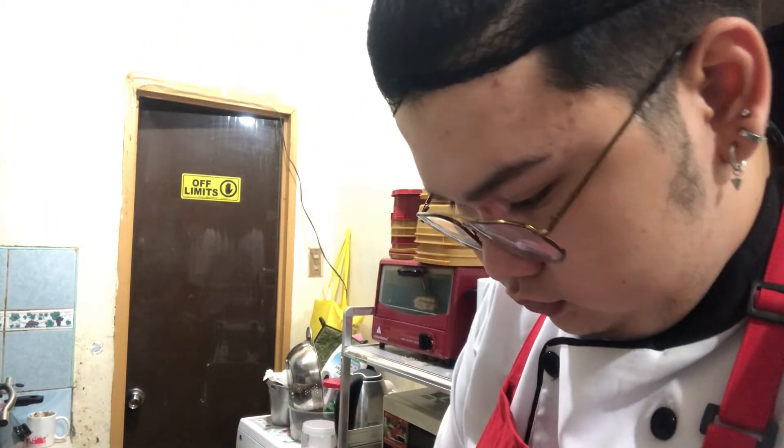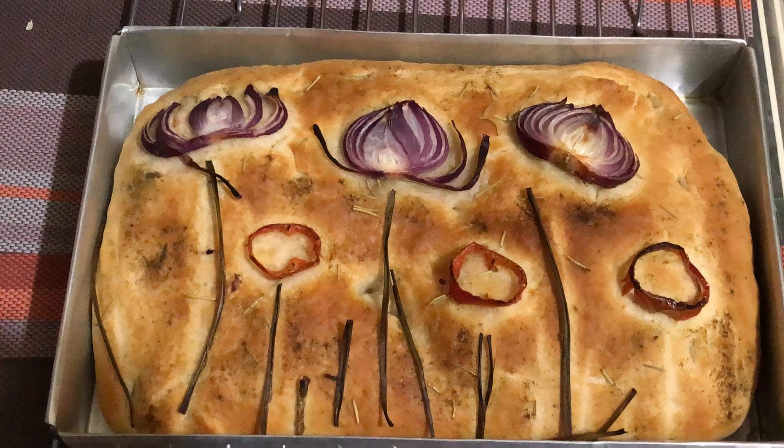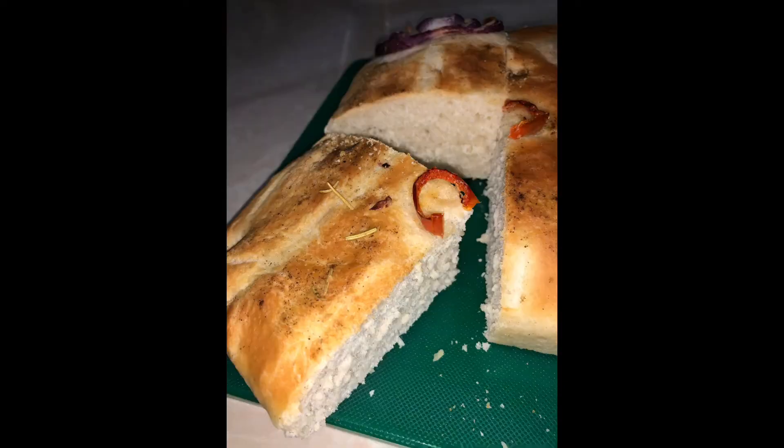Let's cut that in half. I will try it. The top texture is good, and the bread is soft — especially the middle part.